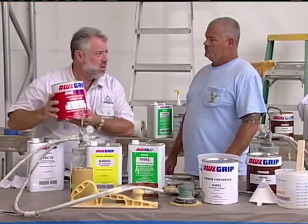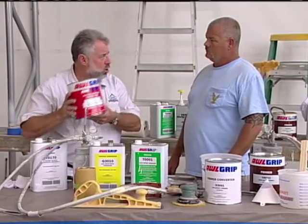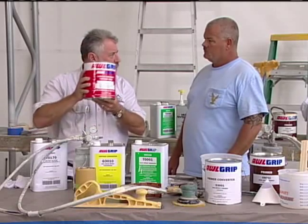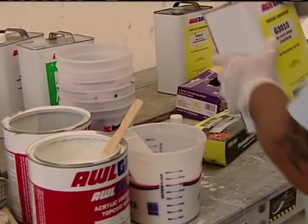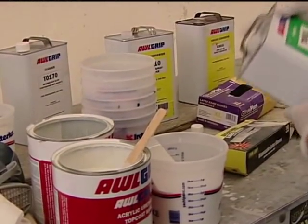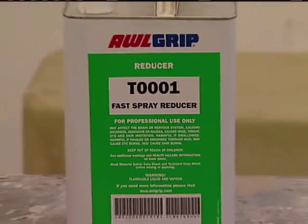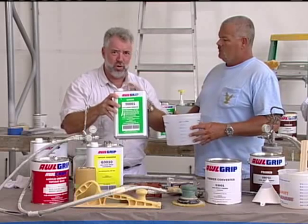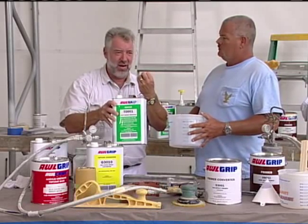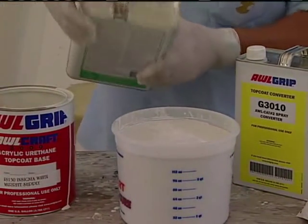The Allcraft paint is a multi-part formula. This is a two-part paint — it has the base and the converter. It's a two-to-one mix: we're going to take our graduated cup, put two parts paint and one part activator, then we're going to use a thinner, which we call reducer. It's going to be about 90 degrees when you're spraying. The reducer thins the paint out, keeps it wetter longer, and allows it to come through the spray gun, atomize, and spray properly. We're going to add about 25% reducer to it.